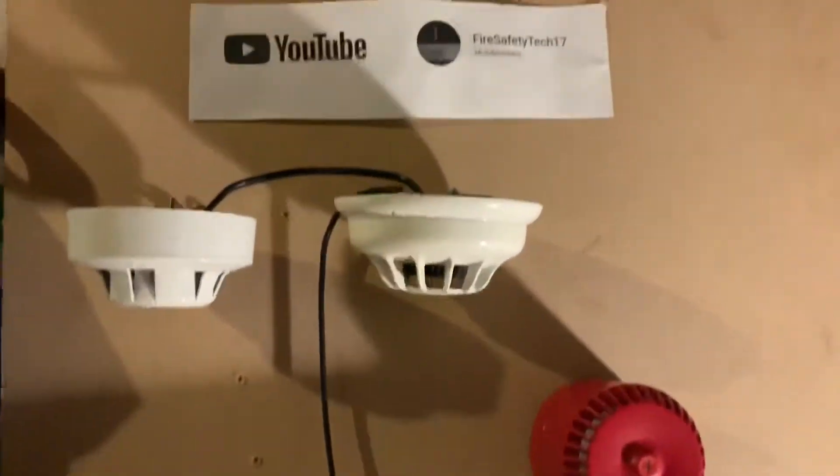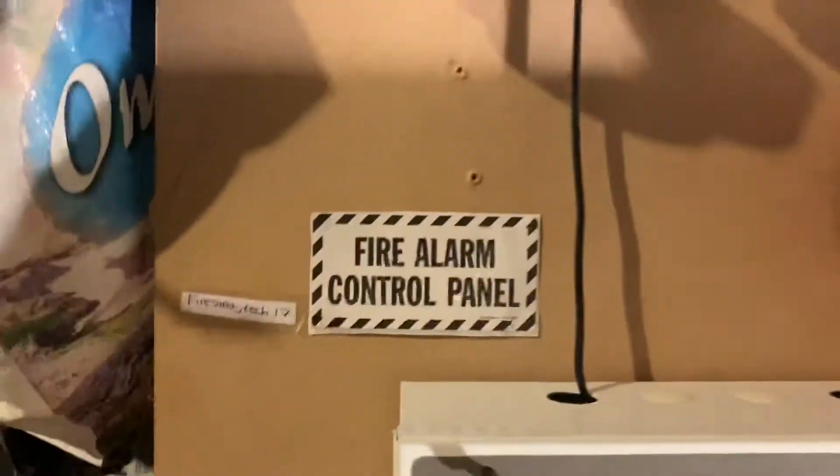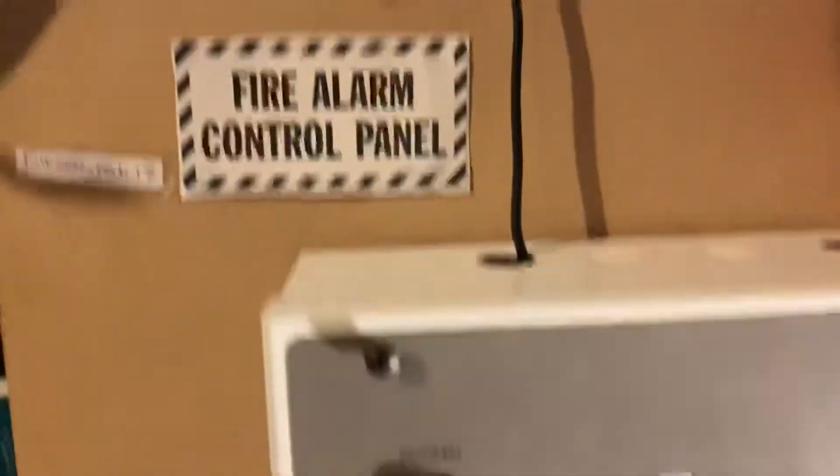I've also got some stickers here — YouTube Fire Safety Tech 17. Be sure to subscribe as well, and I've got this fire alarm control panel sign.